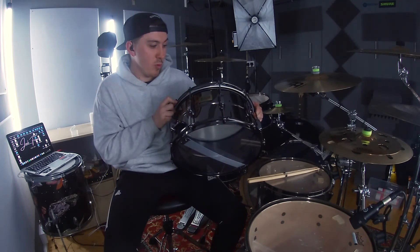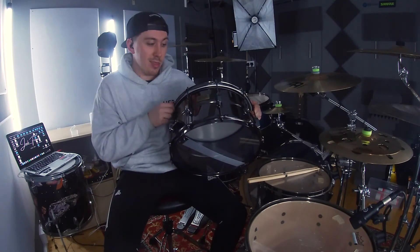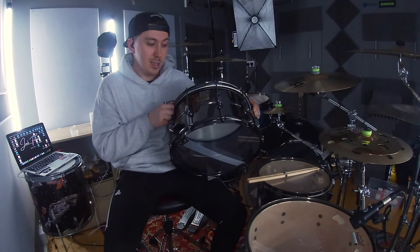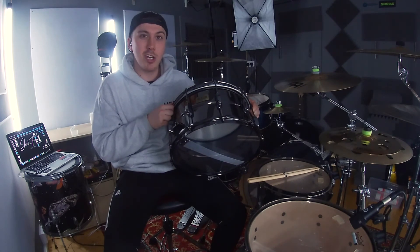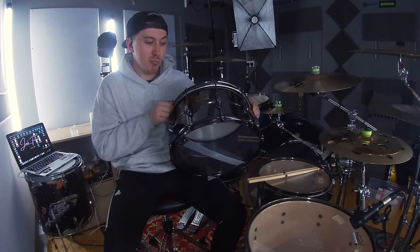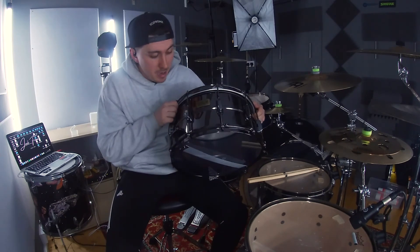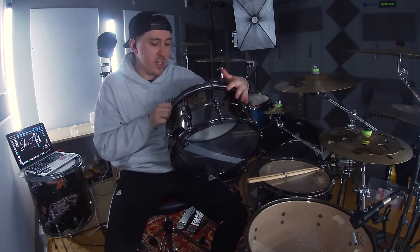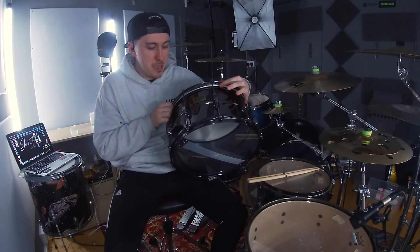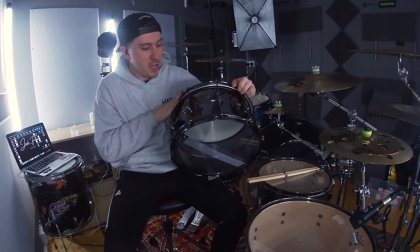Overall for the price generally, and what I paid for it, it's got so much potential - you can use it for recordings and live shows. I'm just going to play around with the tuning and see how I get on. Keep an eye out for it in future videos because you might see it come up in some of the next covers.